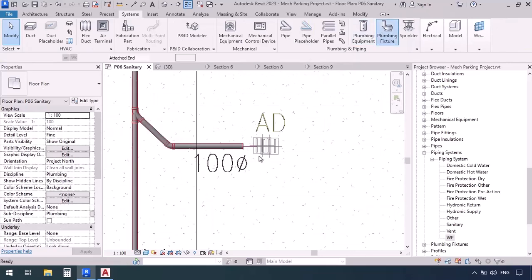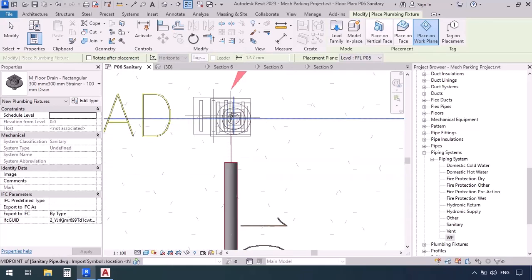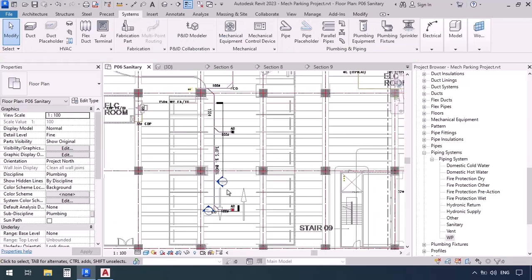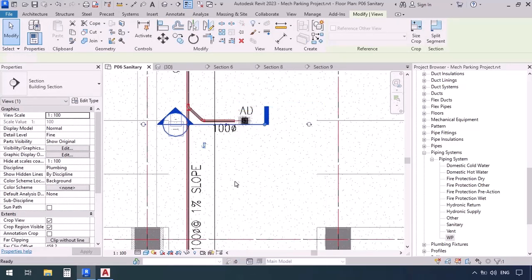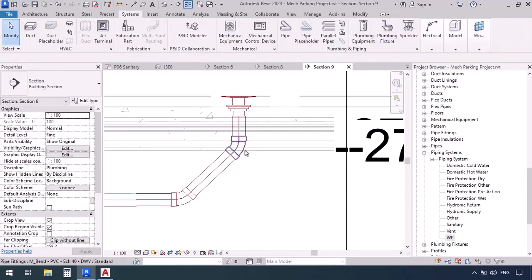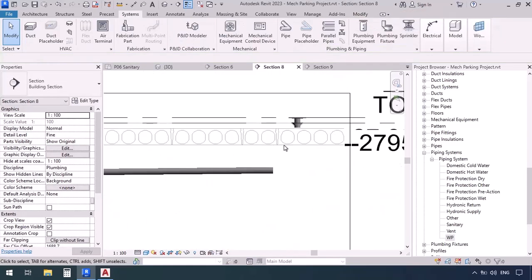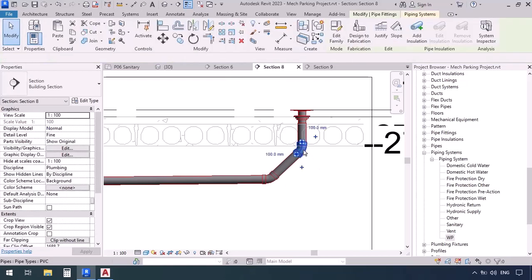We're going to the next drain — plumbing fixture, click to place it. Place the next one and connect all of them together: click along the axis. You see it's off course, so AL — axis of the pipe and axis of the drain. Also over here, axis of the pipe and drain. Back to section — take this section and move it. Right-click and draw a pipe, then at a 45-degree angle, click and escape. Take the elbow and move it down. Repeat for the last drain: move the section, right-click and draw pipe, 45-degree angle, connect to the drain, press escape, and move the elbow further down.